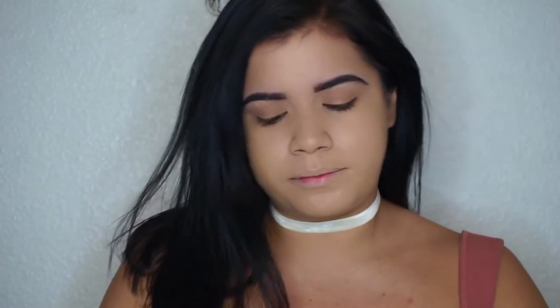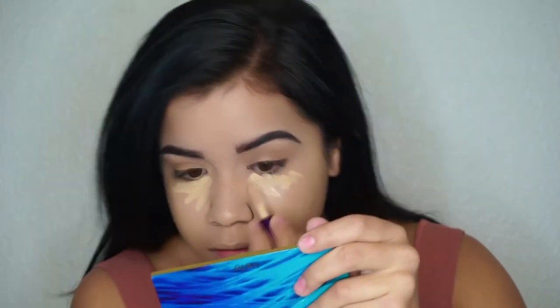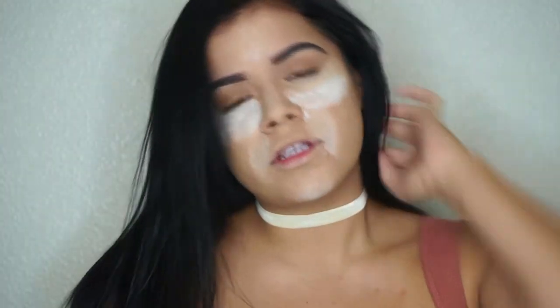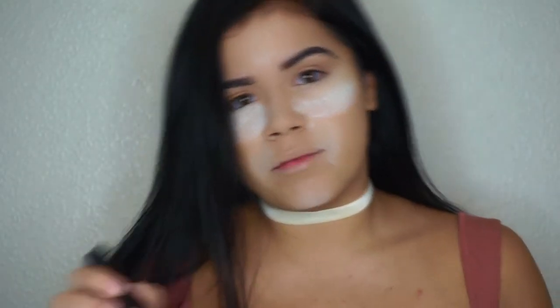The camera's making me look like a ghost because of all the lighting, but I swear it doesn't look like that in person. Now I'm grabbing the Tarte Rainforest of the Sea Concealer in the shade Light Medium and patting that into the skin with the Beauty Blender. Today I'm using the Motives translucent setting powder to bake — so we're just going to sit and let this bake a bit. With my Sigma F50 brush I dust it all off.